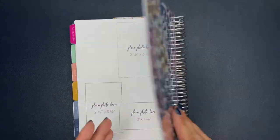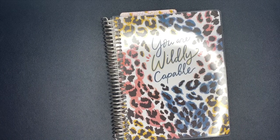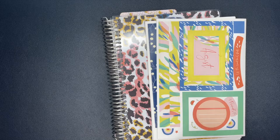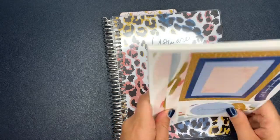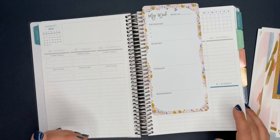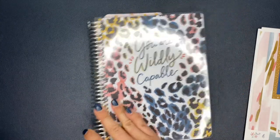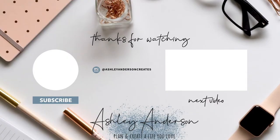That is everything I got from Plum Paper! Make sure you subscribe because I'm going to be doing plan-with-me videos in this planner. It may not be so much about stickers — it might be where I show you the week after it's finished, how I used it, if I'm making changes, and whether I'm liking it. I'll also be showing you how I set goals and break them down weekly and daily. If you guys like goal setting, make sure you're subscribed. That is my new fitness planner — have an incredible day and I will see you in the next video!